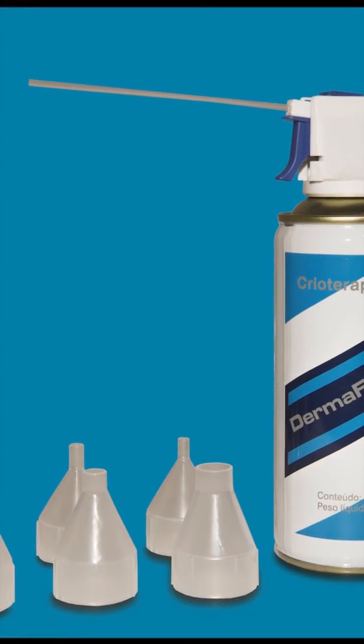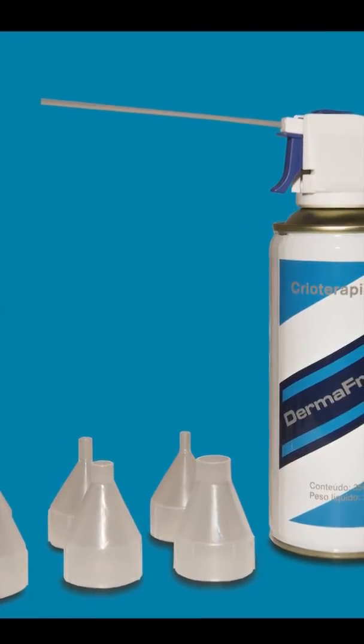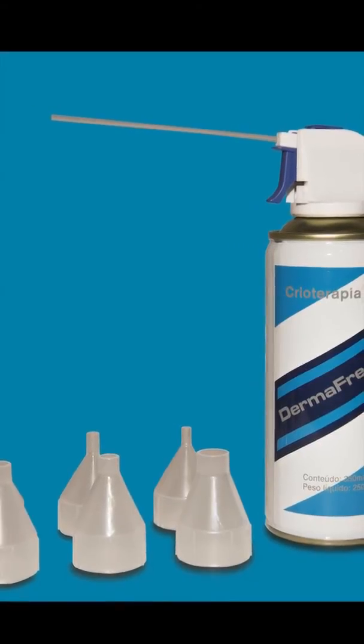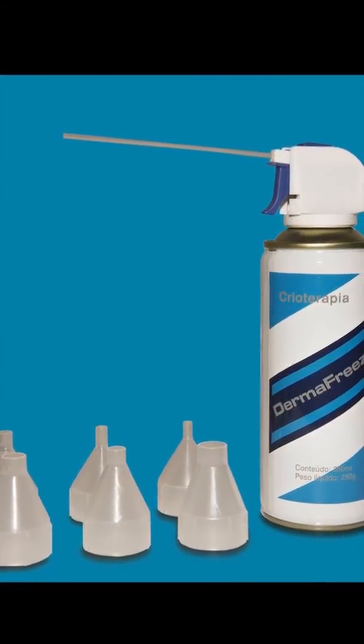Use on all benign skin lesions and BCCs smaller than 5 mm. Never freeze a mole. Dermafreeze is not a CFC and is not harmful to the environment.